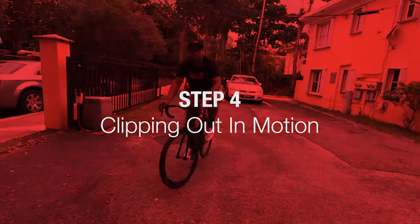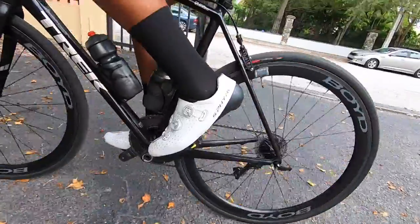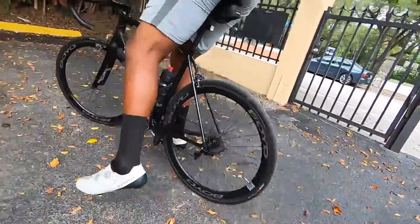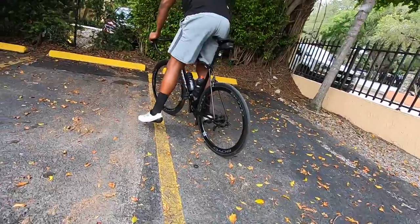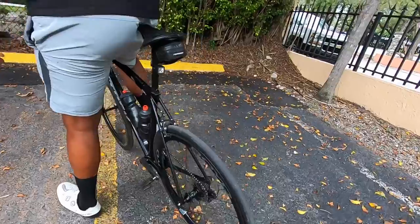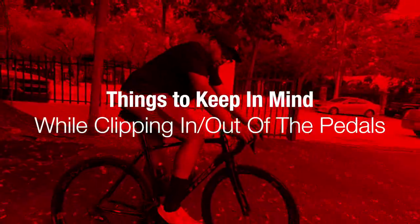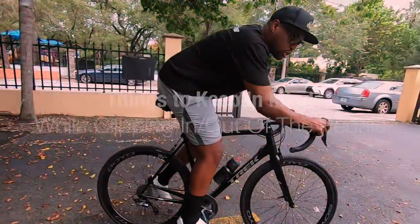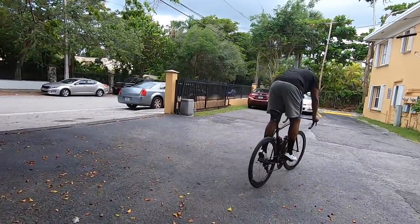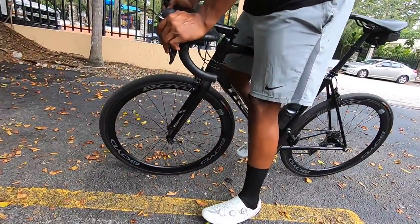To clip out while riding, take out your non-dominant, non-leading leg first — for me that's my left — aim where you want to stop, put that leg down, then unclip the other leg. Keep in mind: your leading leg clips in first, and when it's time to stop, your opposite leg unclips first so you're balanced on the bike. Then unclip your leading leg last.